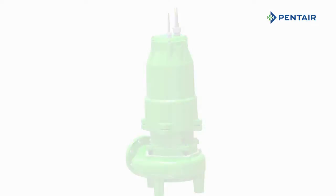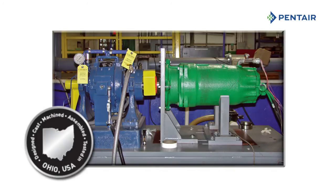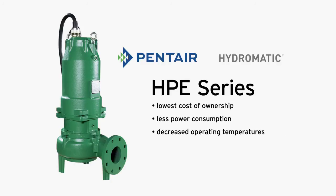All HPE series pumps are designed, cast, machined, assembled, and tested in the USA. The Hydromatic HPE series offers the lowest cost of ownership using a premium efficient, oil-filled motor. The HPE series features less power consumption, decreased operating temperatures, and permanently lubricated bearings for extended pump life.